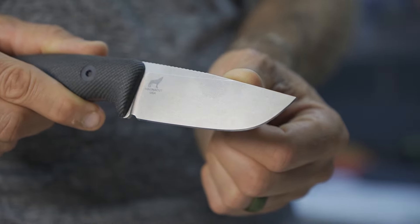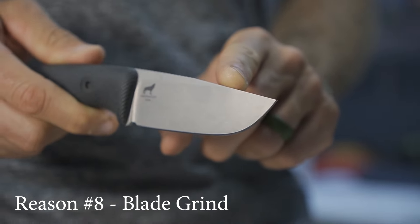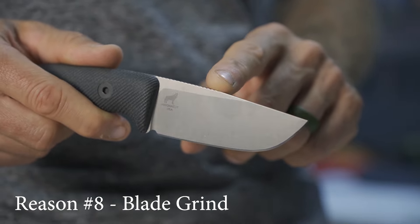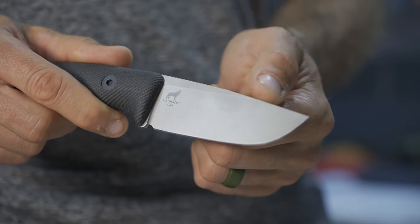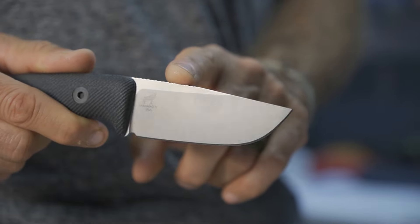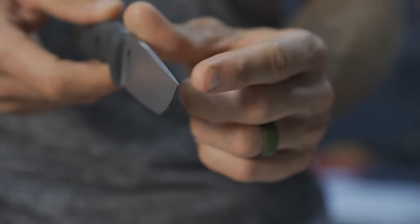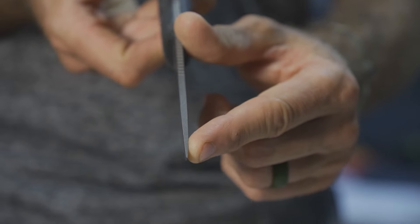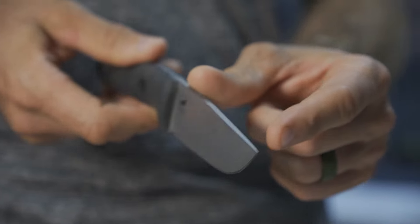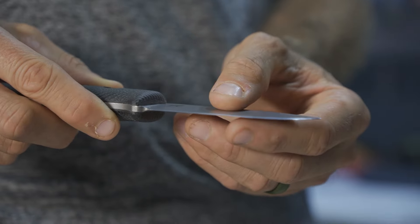Point number eight: if you don't get the right grind, the knife is limited. In this case, I feel like they got it right. It's a very high saber — almost a full flat grind — going way up high to a shoulder, lending itself to more robust tasks. The tip is refined yet not dainty, and I feel like the overall grind is literally perfect.